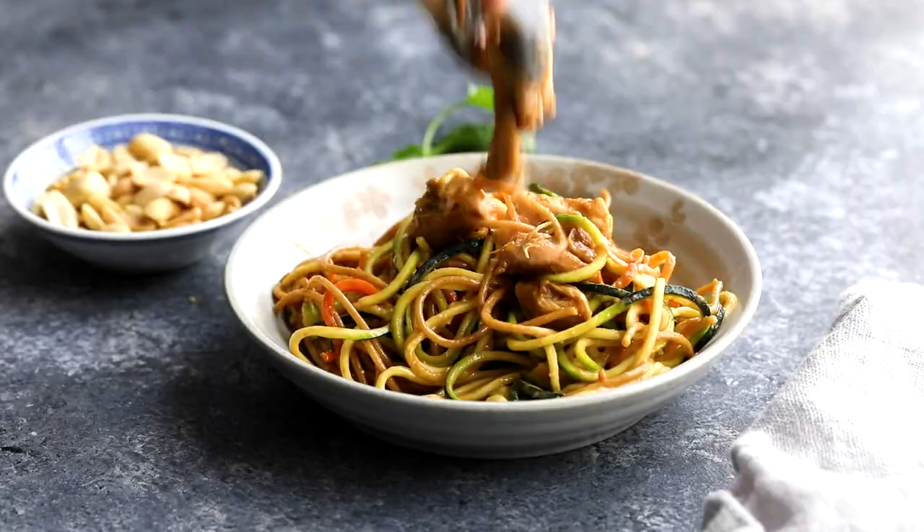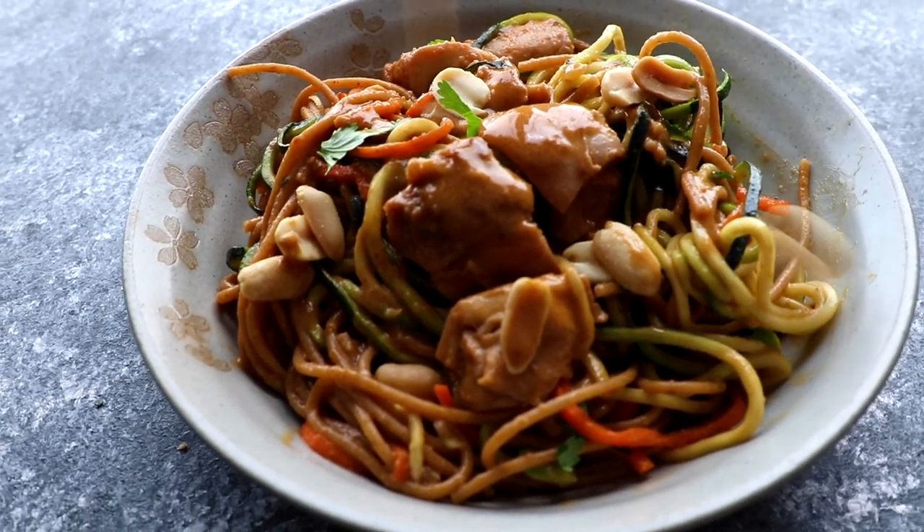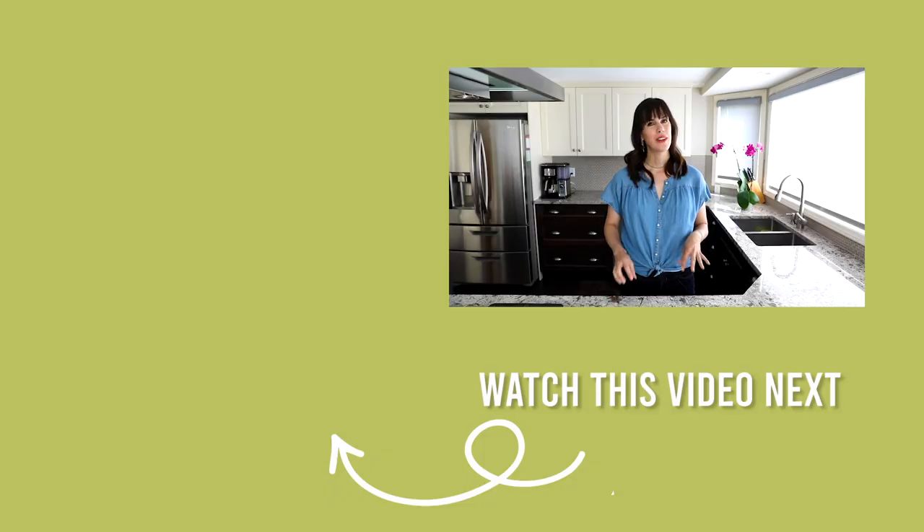I like to serve mine with fresh cilantro and peanuts. That takes care of our spicy Instant Pot peanut noodles — I hope you give this recipe a try! If you do, don't forget to use the hashtag Sweet Peas and Saffron on social media. If you liked this recipe, you're going to love the next one: Instant Pot Cajun rice and sausage — it's so easy and so flavorful, so check it out.